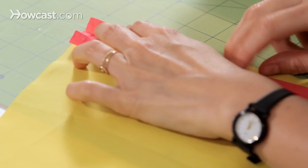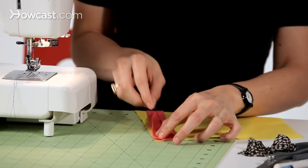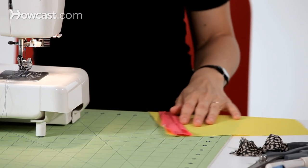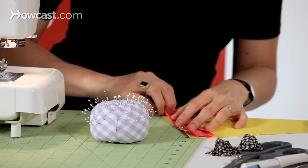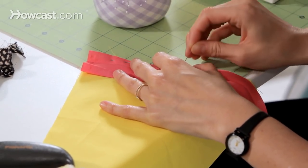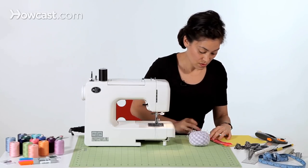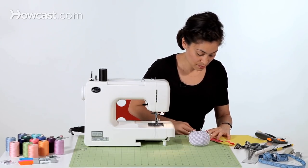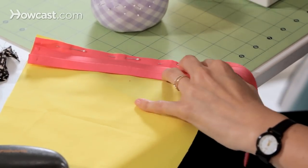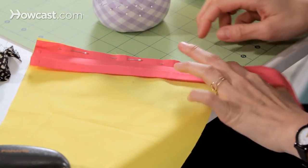Then you're going to line up the raw edge with the raw edge of your fabric. You can pin your bias tape in place to help you control all of this fabric before you start sewing. The bias tape is quite stretchy, so pins are a good idea when you're doing bias tape.